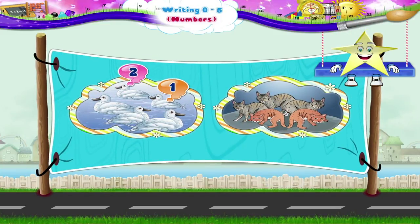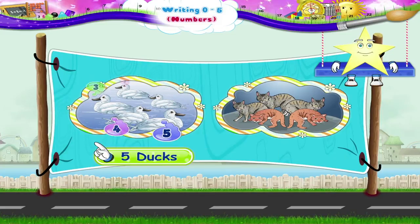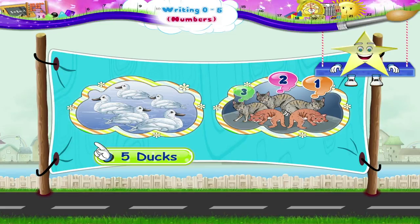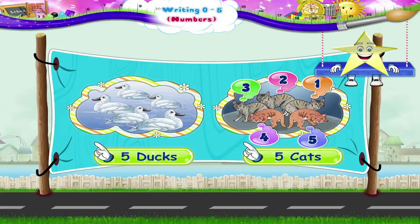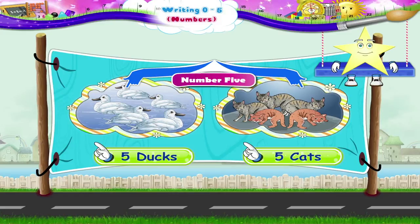1, 2, 3, 4, 5. 5 ducks. 1, 2, 3, 4, 5. 5 cats. The number 5.